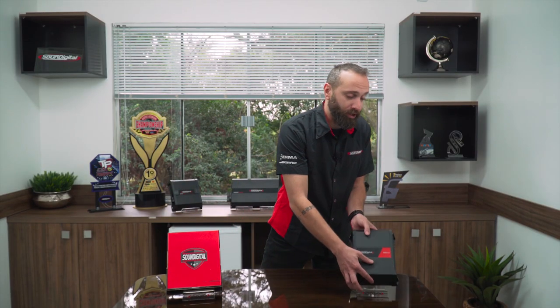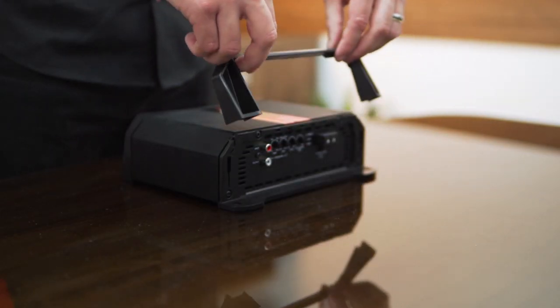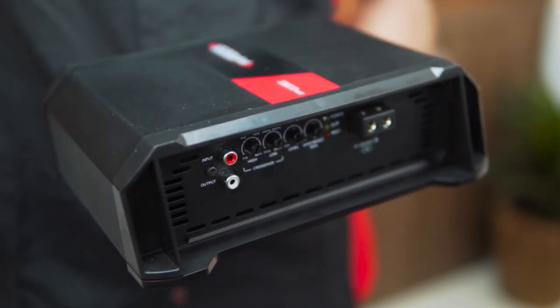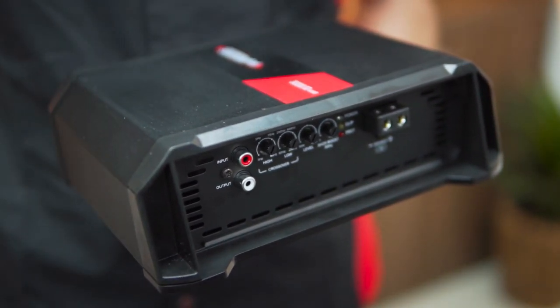The 3000 Nano brings innovation both in design and quality, such as the removable caps, which will cover the screws of the installation after you finish it, as well as the potential meters, which are much more precise and reliable than the old trim pots we used to use.